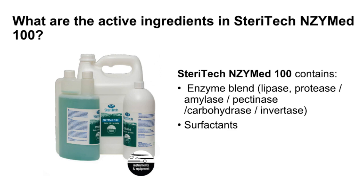Enzyme blend: Enzymes are macromolecular biological catalysts that speed up chemical reactions. This usually occurs in the body, but in the case of enzymatic cleaners, the process is used for a different purpose. In a nutshell, different enzymes break down different types of stains. Lipases work on fat or oil-based stains, proteases break down protein-based stains, and amylases tackle carbohydrates and starches.